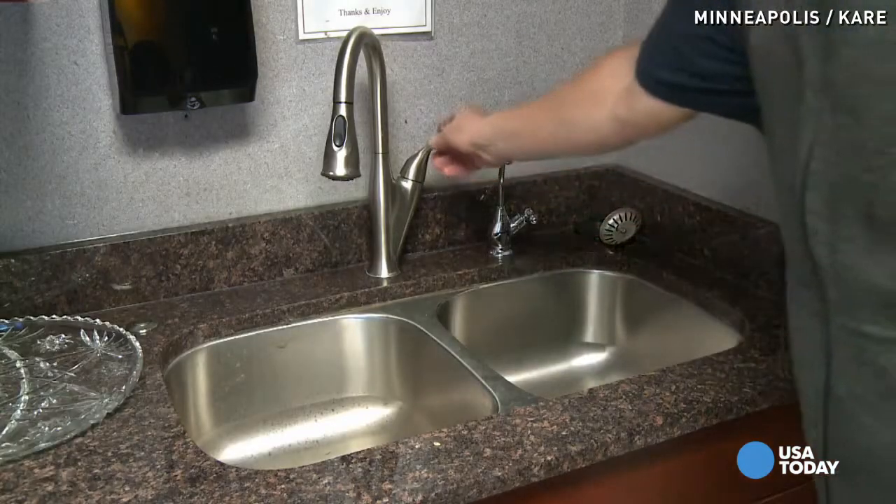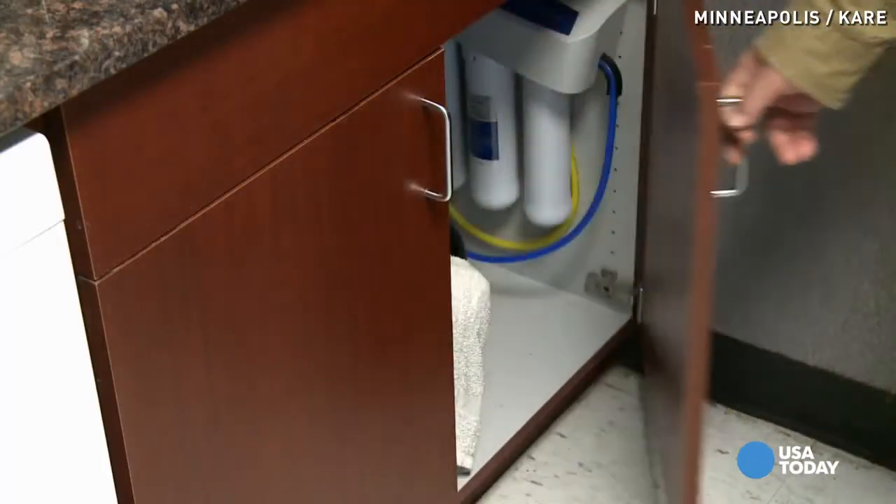He says sometimes pipes under sinks can get cold. If you leave those cabinet doors open, the heat from the room can get in there.